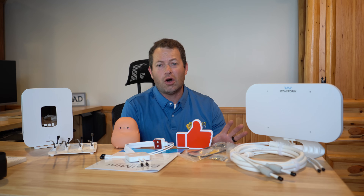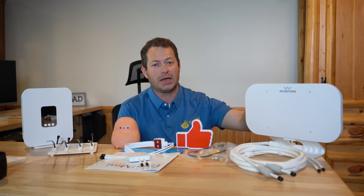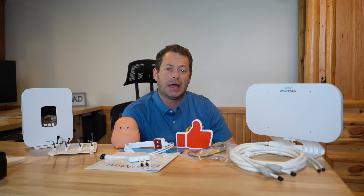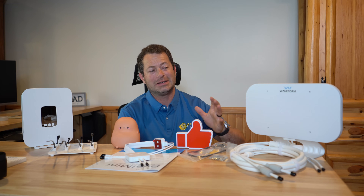Pricing changes, but right now the antenna itself is on sale for around $89. I do have a coupon code — use 'nater tater' at checkout or click the link below to get another 5% off all Waveform products, not just this antenna.